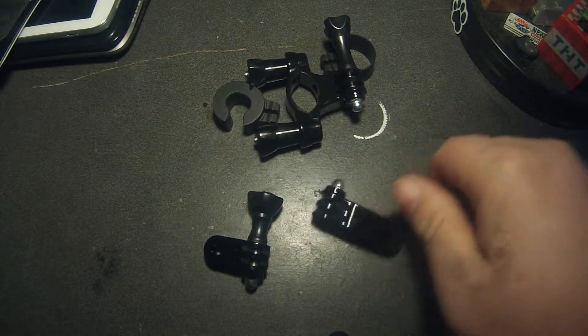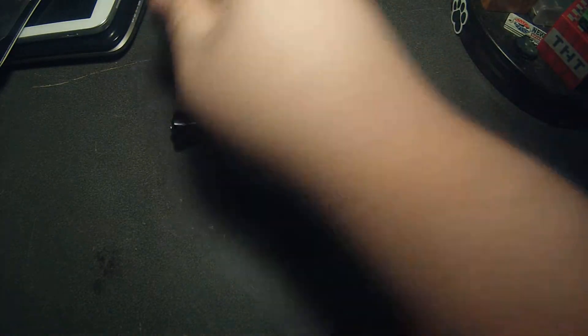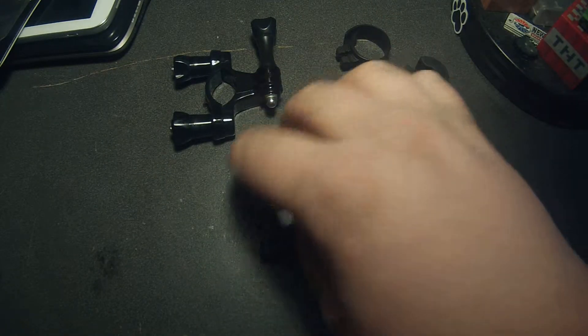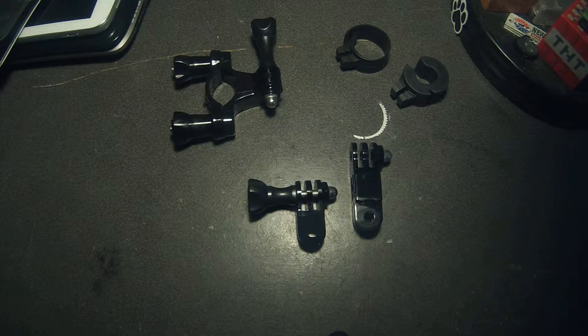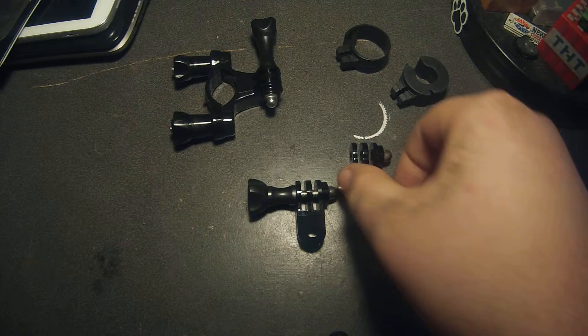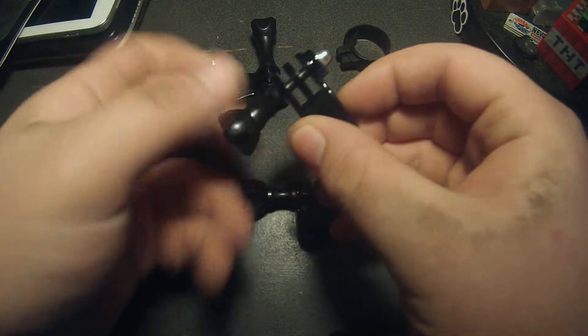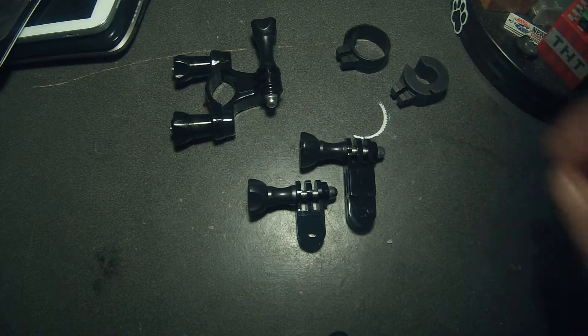It comes with two extensions but only one — I guess you could call it a nut, it's more like a wing nut. So I'll have to grab another one. Good thing I have a few extra of these so I can use all of them if I would like.